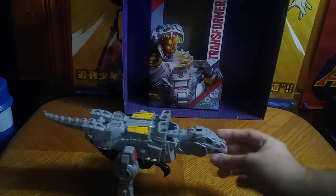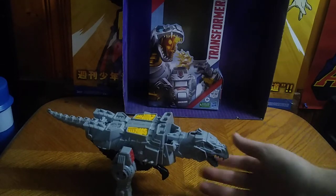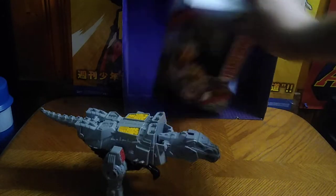I have a Transformers Authentics Bravo Grimlock now. This is the 12-inch Transformer figure. Before we look at the figure itself, let's look at the box.